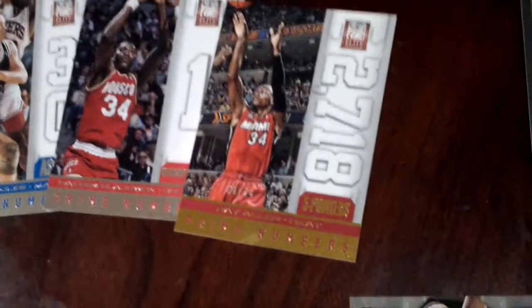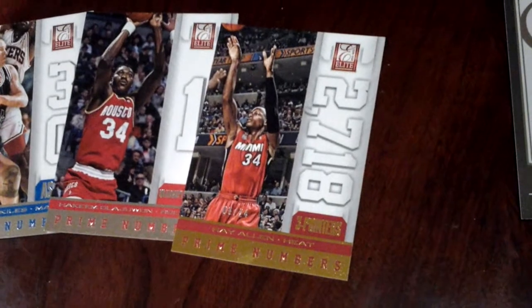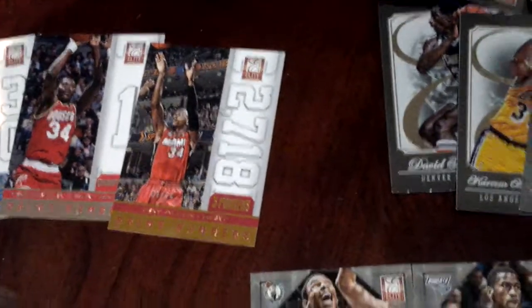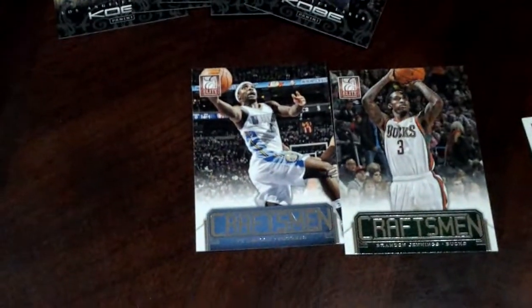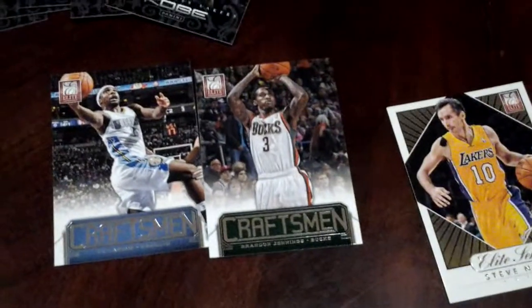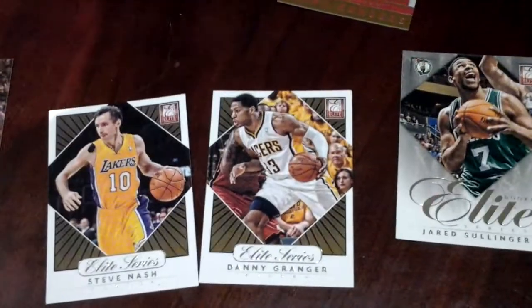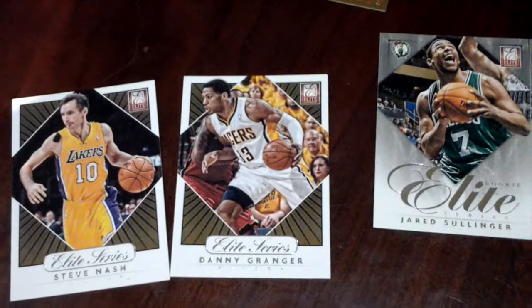I'm not sure how you call this yet, but this one is a serial number. So happy — he's already in his Miami Heat uniform. That's 2,718 trick blinders. And this is Ty Lawson Craftsman and Brandon Jennings. Elite Series, Steve Nash. And another one by Danny Granger.